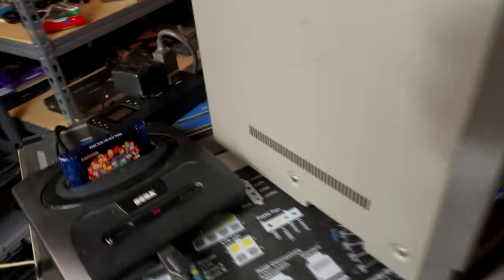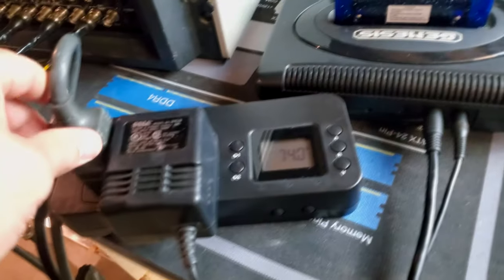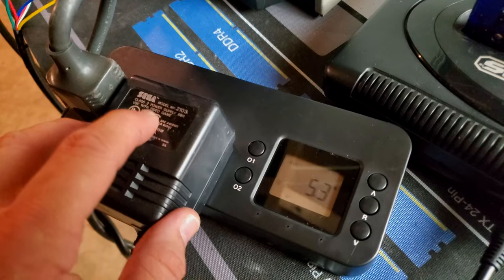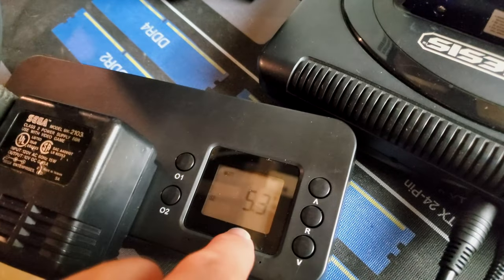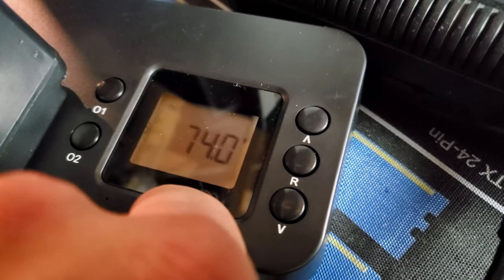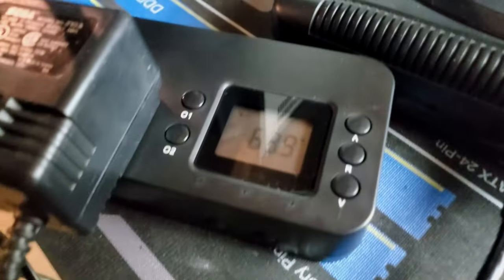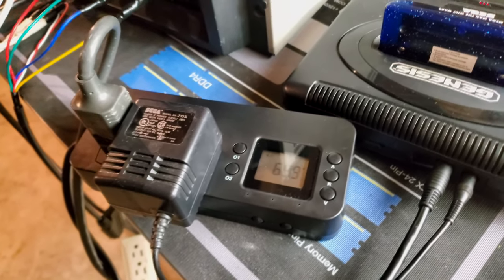Let's look at one final thing — I got a new dual output outlet tool that tests and verifies power consumption for a combined setup, like a PVM and a console. The OEM Sega power supply is drawing about 5 watts, fluctuating up to almost 7. The PVM is sitting at 74 watts, so we're over 80 watts total for this whole setup. The PVM is rated to 99 watts max — I haven't seen it peak there, but it has gotten over 80. That's something to look forward to verifying more often with these monitors.